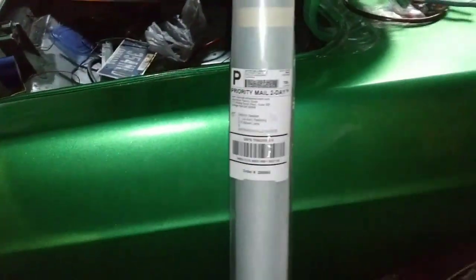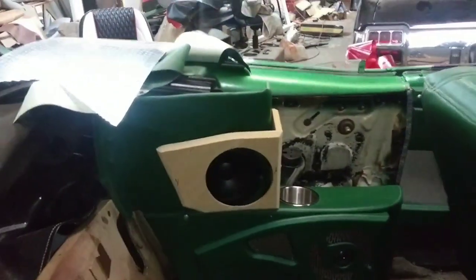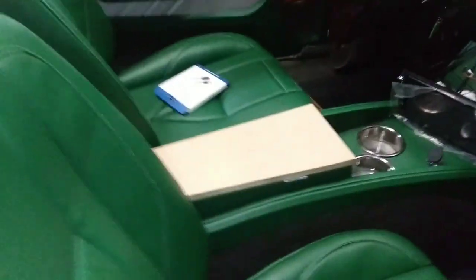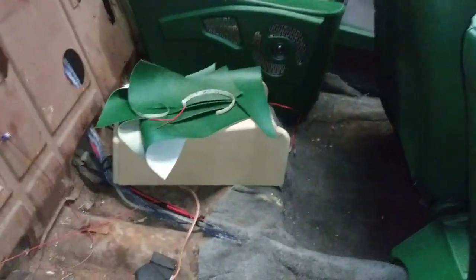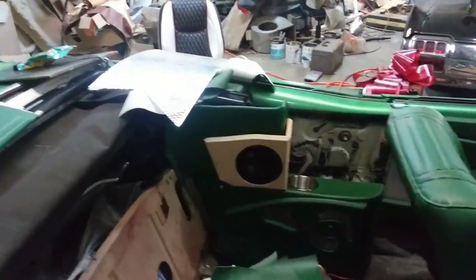Breaking news — they finally sent me my grain material. Now all I have to do is wrap that speaker pod, wrap the lid to the console, make a boot for the back, and wrap the center section with the lights. Now I can finish this car up and get the stuff put in tomorrow.